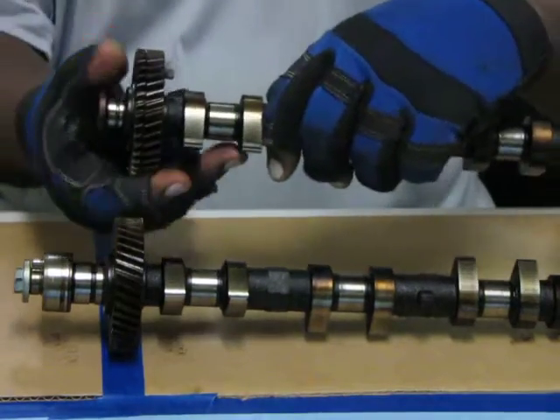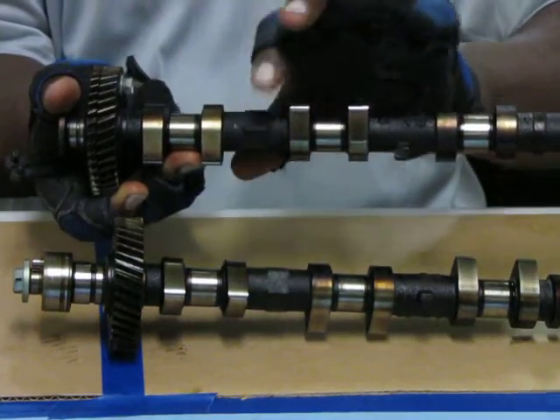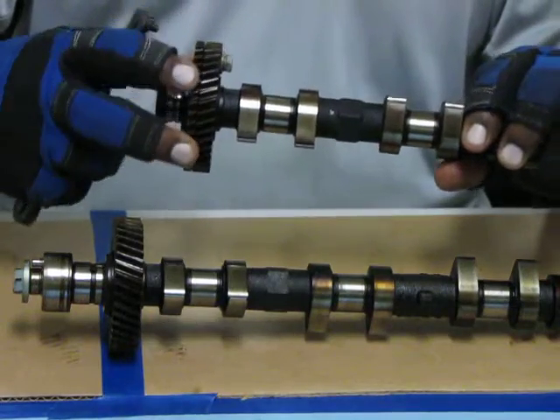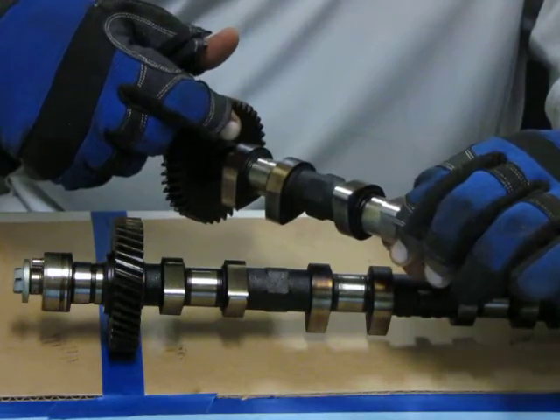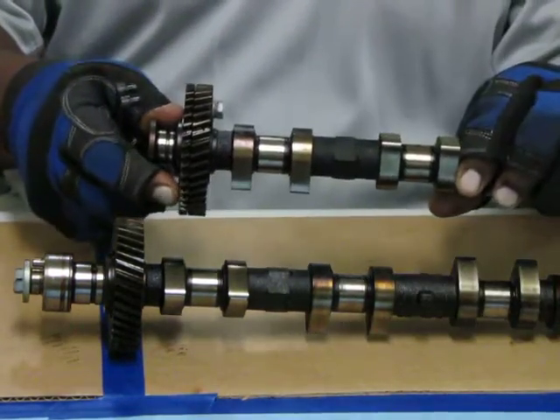Now to stabilize it, there is a nut built into the camshaft that you can put a wrench on or put in a vise, so that you can turn the sprung gear until the hole lines up with the 10-millimeter bolt. Then you just screw your bolt in to hold your sprung gear in place.